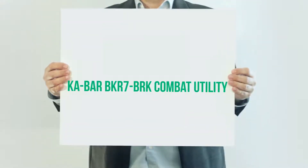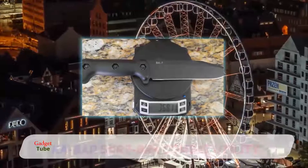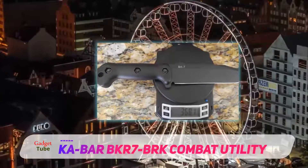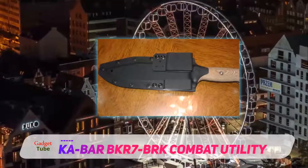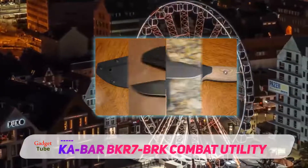KA-Bar BKR7BRK Combat Utility. This KA-Bar model is an updated version of the classic KA-Bar, featuring an easy-to-sharpen 1095 chrome vanadium steel blade. This variant of the world-renowned combat KA-Bar is a great all-purpose utility knife as well as a specialized hand-to-hand combat weapon.